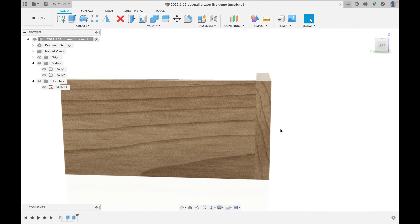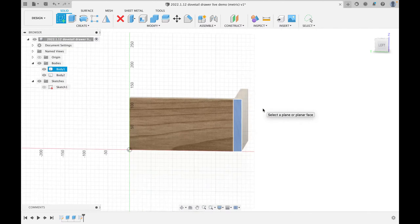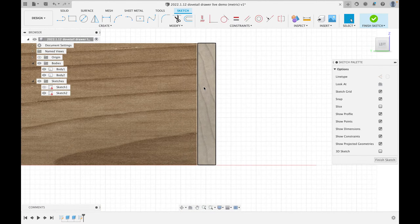Now if I rotate around, I can see this is a butt joint — end grain going right into side grain, not very strong. So let's create some dovetails. I'll click 'New Sketch,' but instead of sketching on the axis, I'll sketch right on the side face of the drawer front — that's where we want the dovetails. I'm going to make half-blind dovetails. I don't do full through-dovetails; I think the end grain showing looks awful.